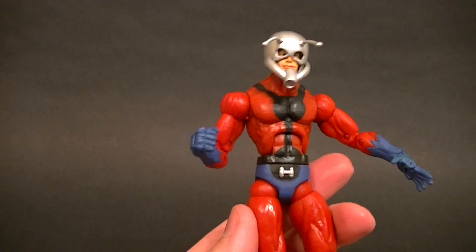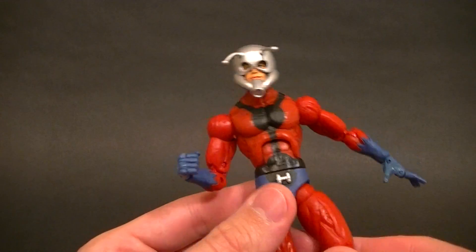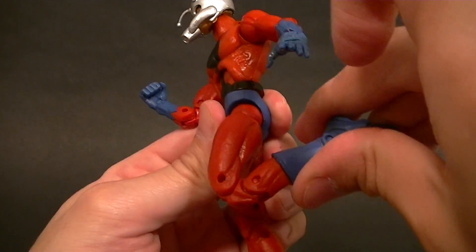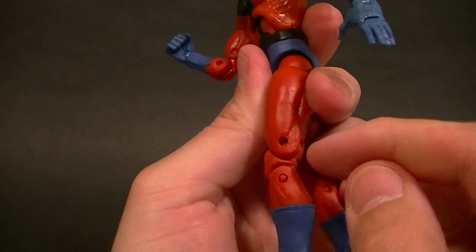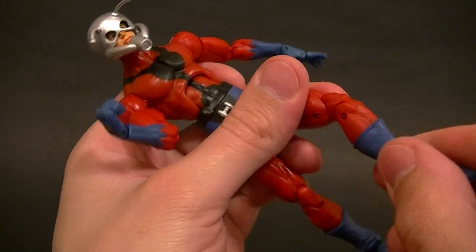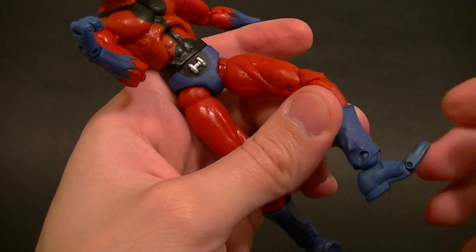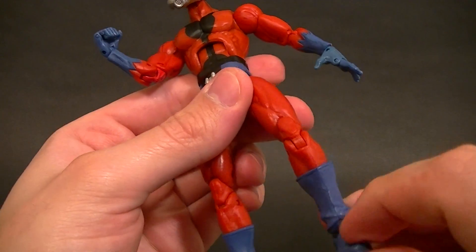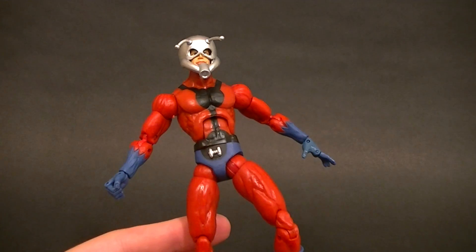It's kind of easy to not pay attention to and it doesn't look so bad. He does have a waist swivel, wide-jointed hips, but you can rotate the thighs around with the thigh swivel. We have double-jointed knees — not the best in the world; that extra bit kind of elongates them when they're bent, but it's not bad. We have a boot swivel, the boots are all sculpted nicely, ankle hinge, ankle pivot — ankle rocker — so that's good, and a toe hinge.